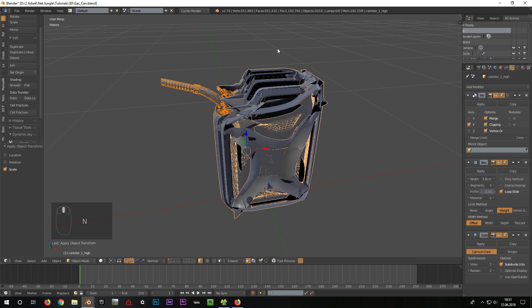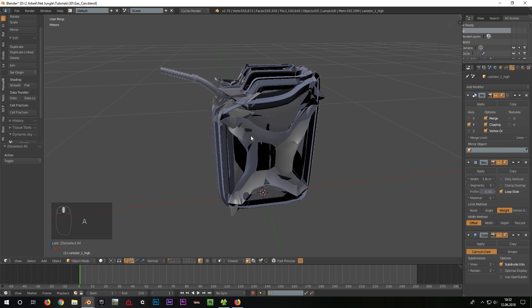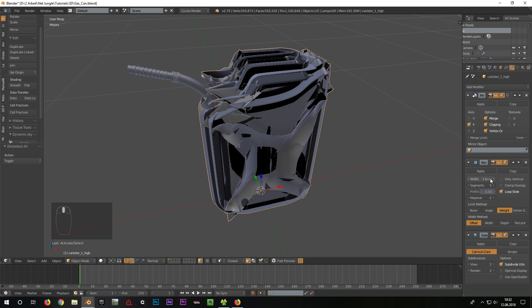But as we can see, the object is totally broken now. This is because of the bevel modifier — it is still set to the old size of the object and is therefore much too big. To fix this, we set the width of the bevel to a much smaller value.